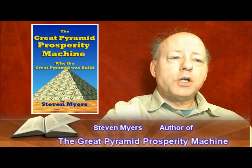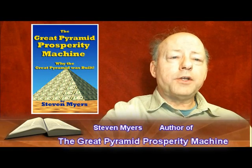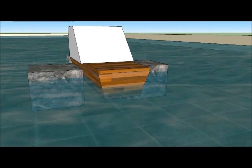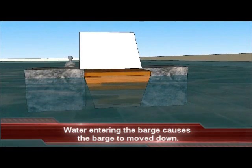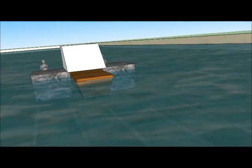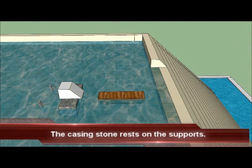This allowed the casing stone to overhang the barge a little bit on each side. The casing stone on the barge would be moved between two supports. Water would be allowed to enter the barge, which would lower the barge and the stone. The stone would come to rest on the two supports, and the barge with water in it could be moved out of the way.